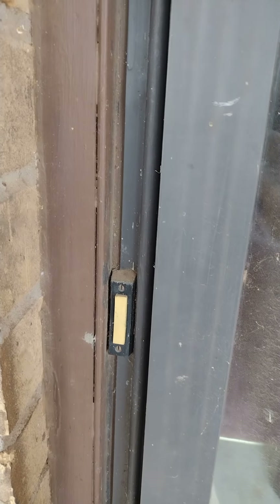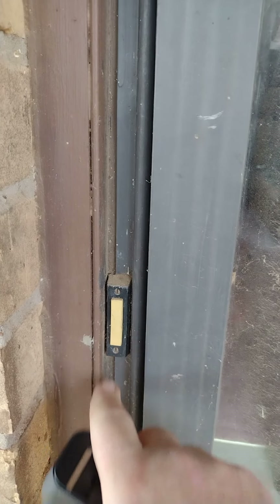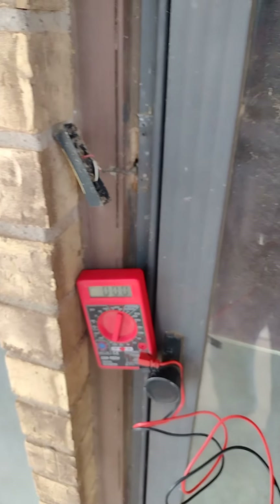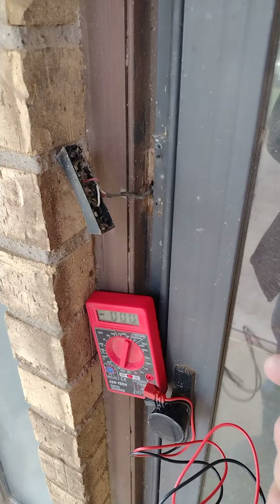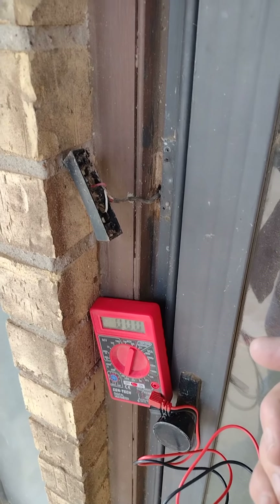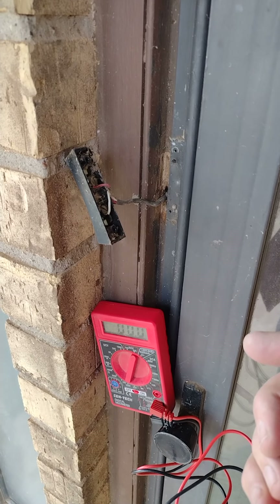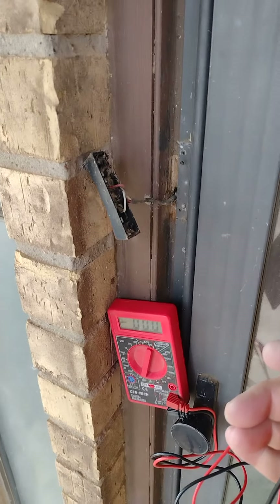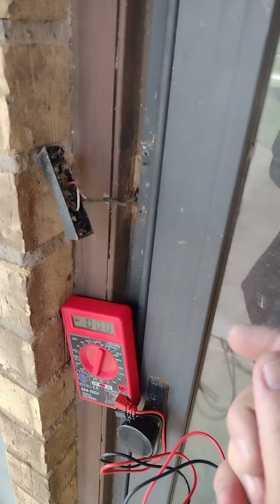The doorbell is going to be controlling a mechanical doorbell, so I'm going to want to do the wired method, not the wireless. There's a warning about power requirements when wiring it up for a mechanical doorbell — they want the voltage to be between 16 and 24 volts AC.